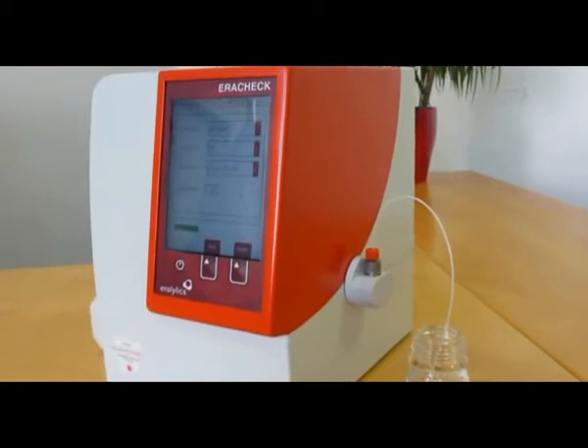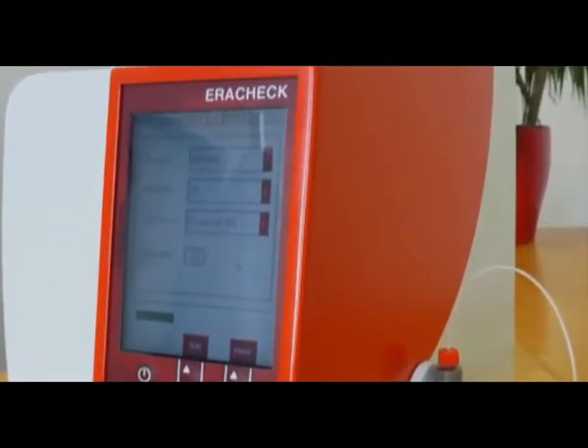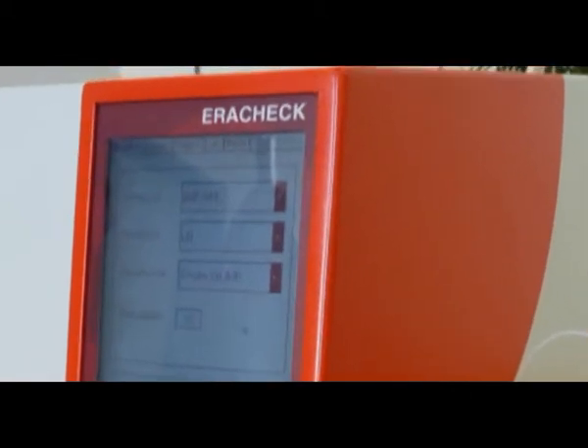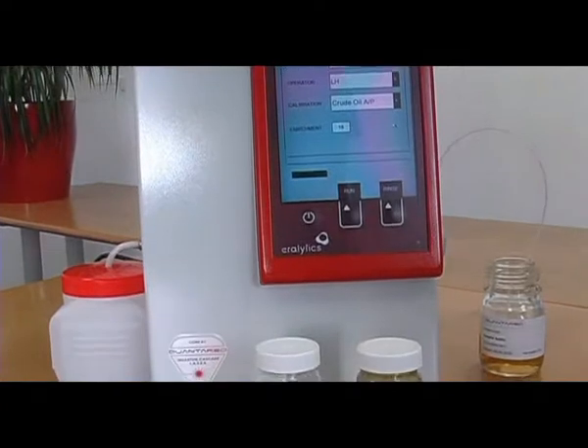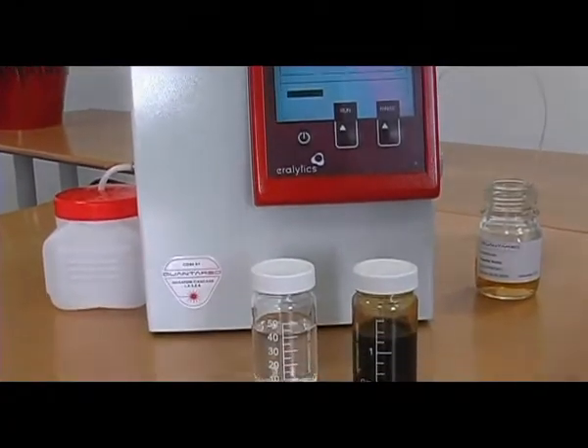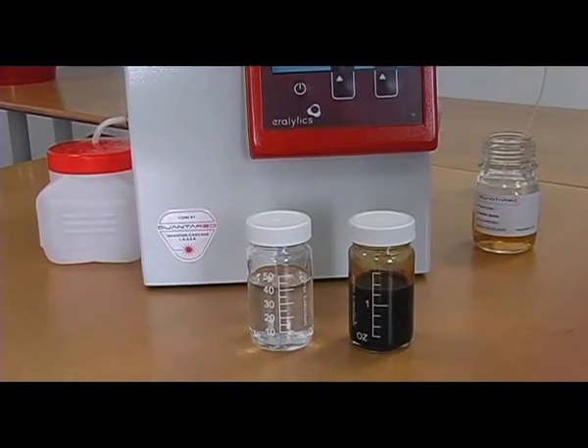The AeroCheck Oil & Water Analyzer precisely quantifies the concentration of petroleum hydrocarbons in water. Based on IR laser technology, the AeroCheck is portable and operates CFC-free. It covers all types of oil, from condensates to heavy crude oils, from dissolved to dispersed.